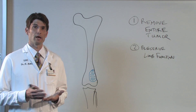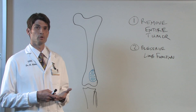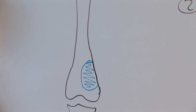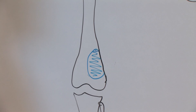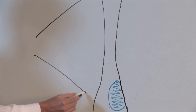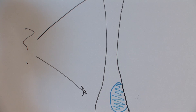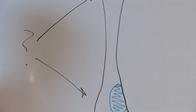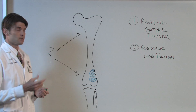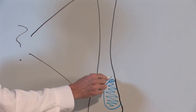A second thing that's changed is now we have MRI to help us tell where the tumor starts and stops. And if we go to this diagram of the bone, you can imagine if we have a tumor down here that we can see on x-ray, we have a big question of where does the tumor extend in the bone — we don't know exactly where it starts and where it stops. What MRI allows us to do is to see in greater detail what is happening in the tumor itself.